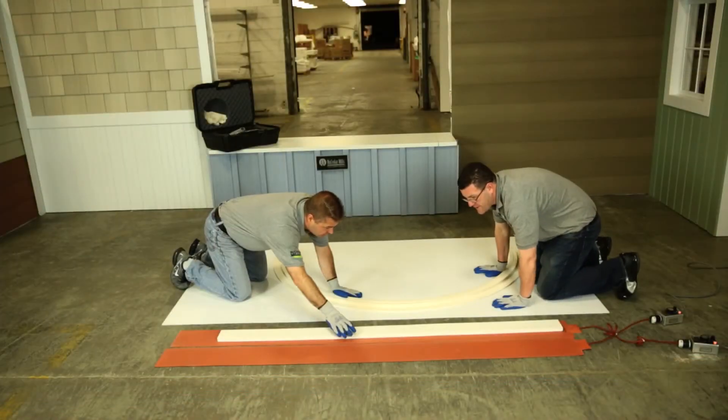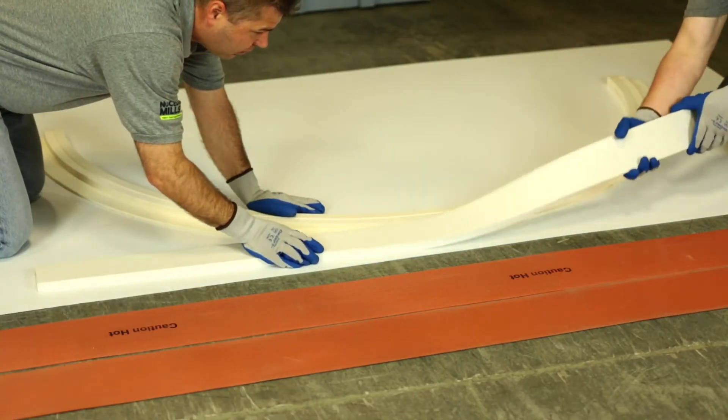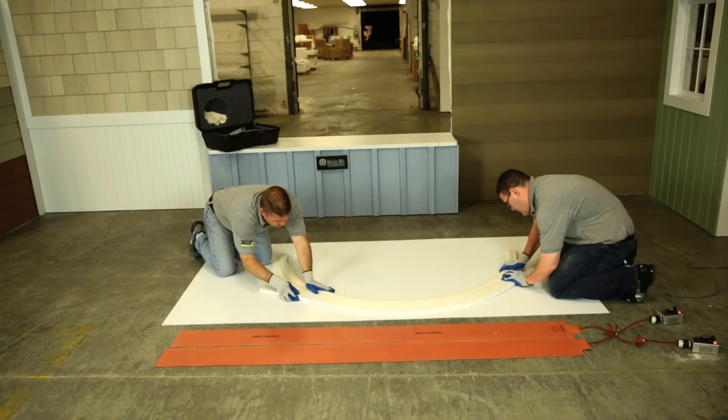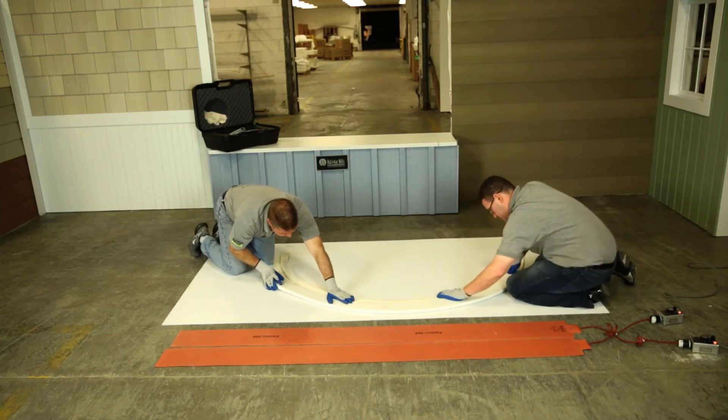Before taking the heat blanket off, check the temperature of your product. With gloves, you can remove the heat blanket. Again with gloves, work the product into the mold, while taking a small piece of trim to help flatten the surface. You may want to clamp the edges so that the material stays still.